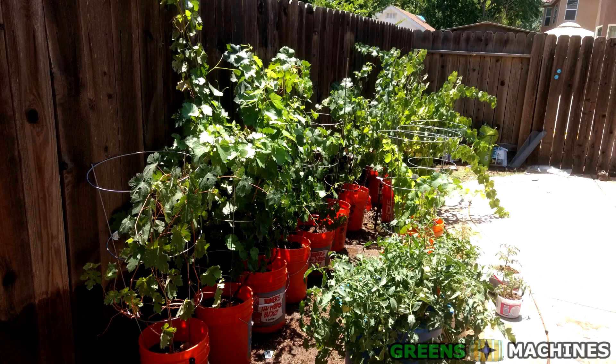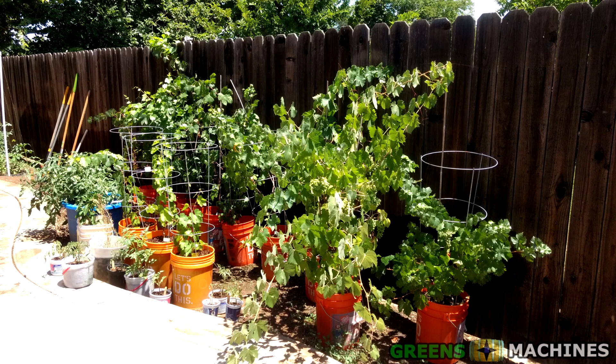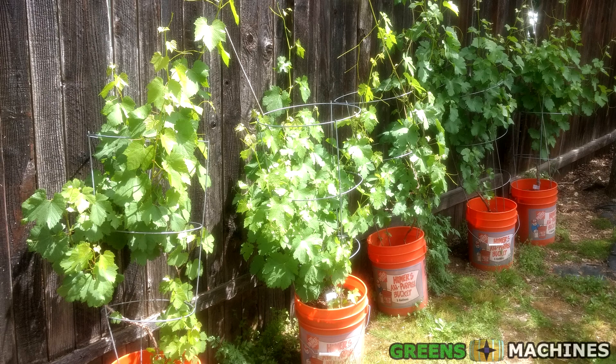First, start by selecting a location where you will be keeping your grapes. Grapes like a lot of sun, so choose the sunniest location possible. They also need a little bit of space, as leaves and vines grow all over the place.